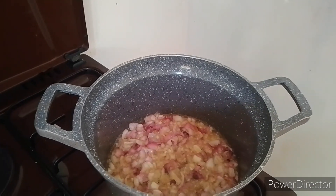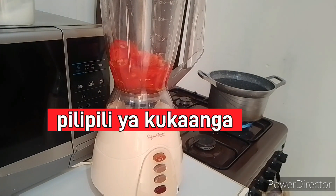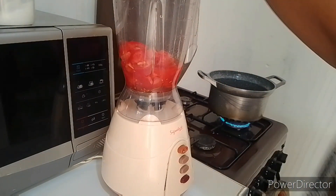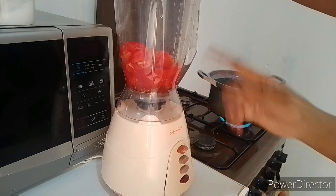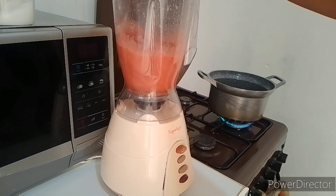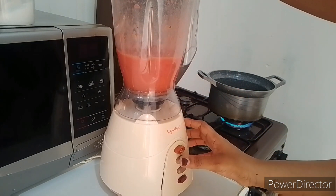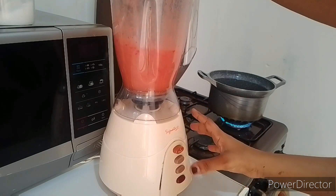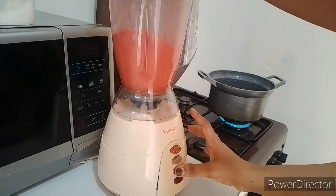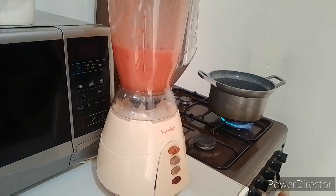As we wait for the onions to cook till golden brown, let's move here. I have some tomatoes and some chillies. I want to prepare some masala that goes hand in hand with the pilau. Usually we take pilau alongside masala or kachumbari, or both. So I'm going to blend these tomatoes and green chillies — actually the red ones, pepper.